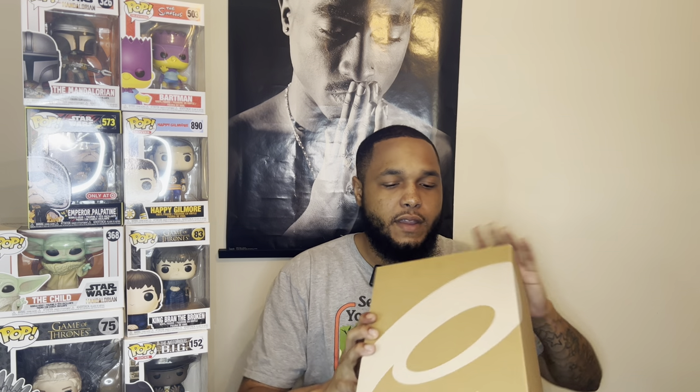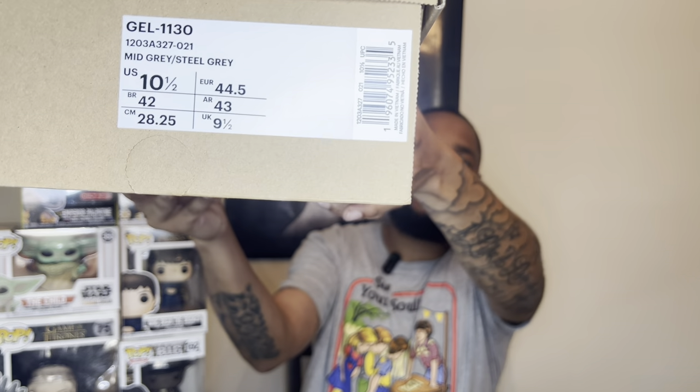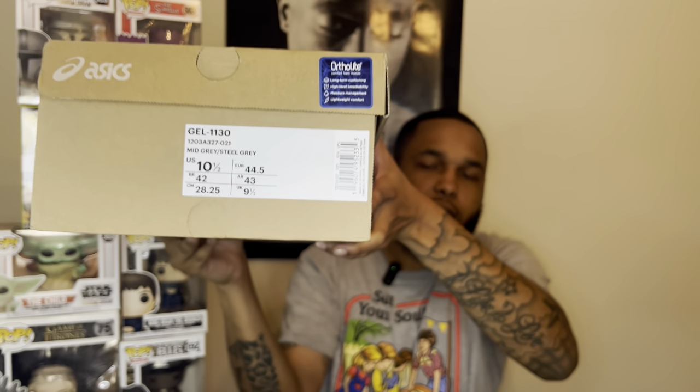What's up family, hope everybody's having a good Sunday. We're tapping in again from the Strap Sneakerhead himself. We got a nice review for you guys today. As you can see from the box, something simple — regular ASICS box, no collab or anything like that. We got a Gel 1130, mid gray, steel gray, US 10 and a half. We'll show that to you guys right there, hopefully you can see it.